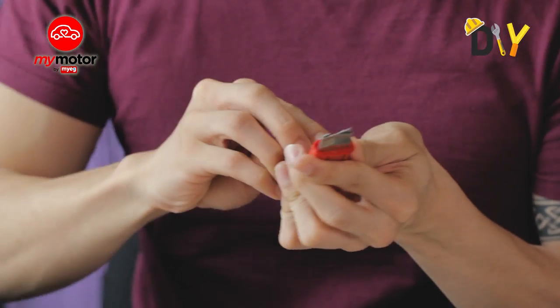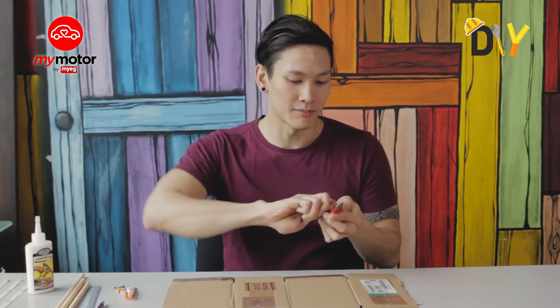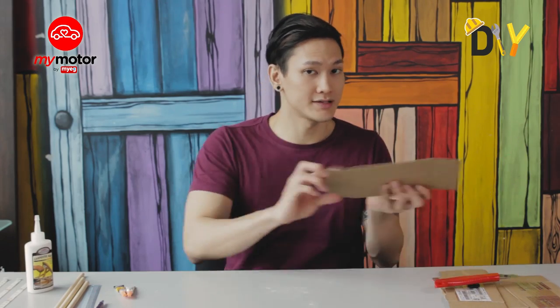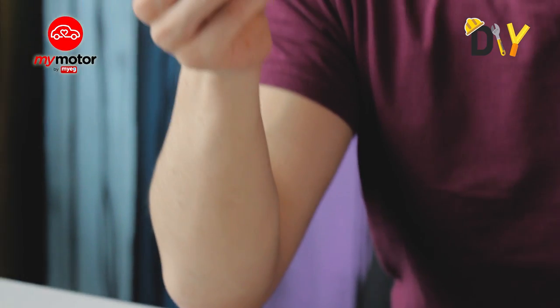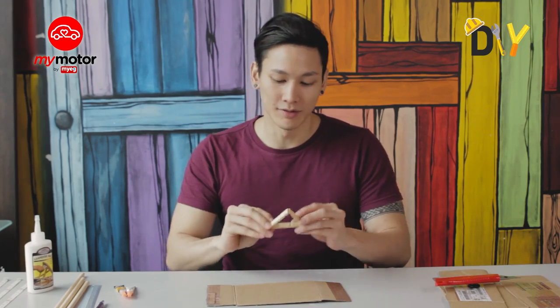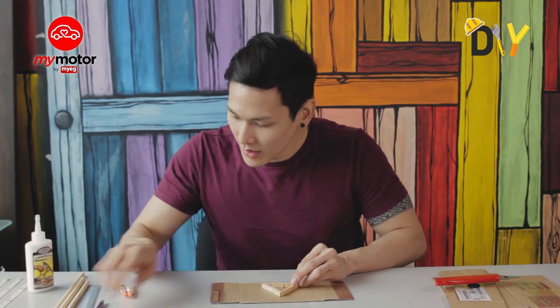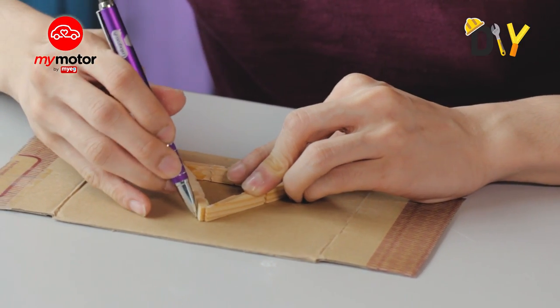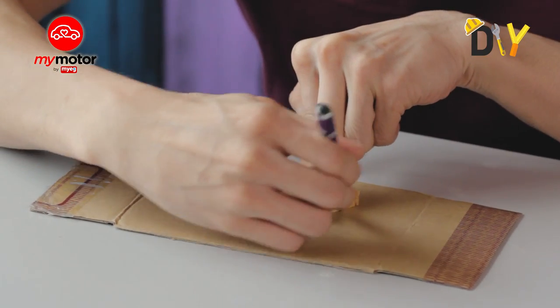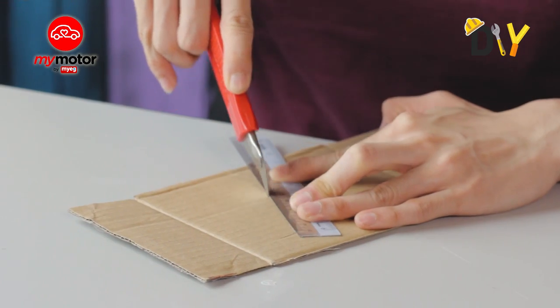Now that we've got our major part of the lamp out of the way, it's time to focus on the base. Grab yourself the cardboard, grab yourself a blade, and we're just going to remove a segment of the cardboard. Grab one of the base plates from the lamp we assembled before — a simple triangle — place it down and just make a marking over the cardboard, because this is the part we want to cut off to establish our base.